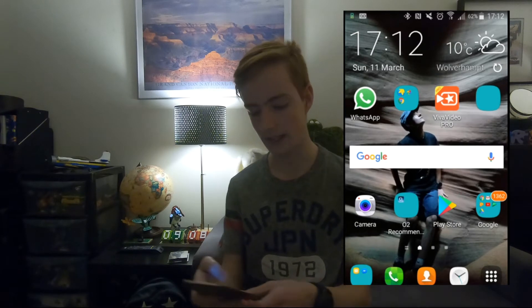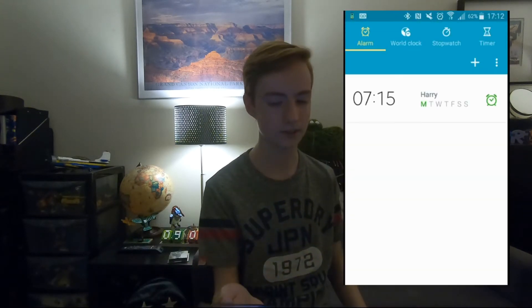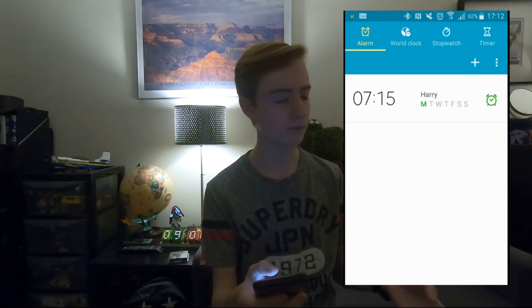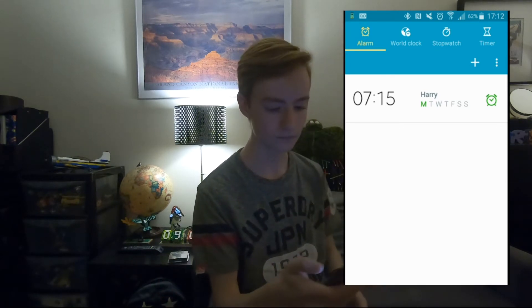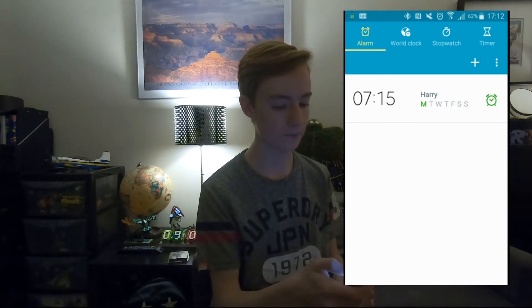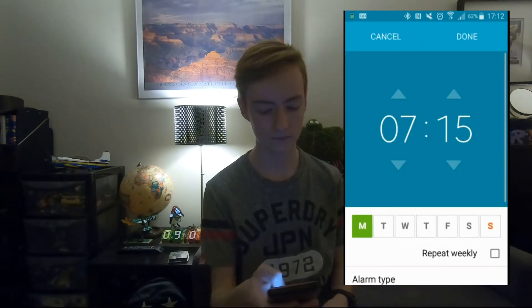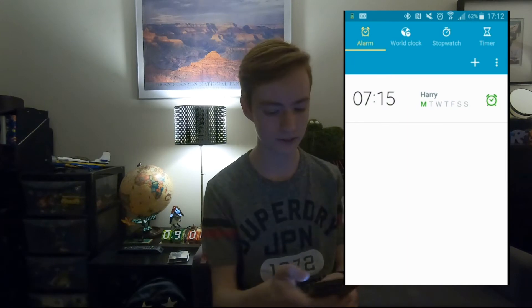Then I've got phone contacts and clock. I use my clock all the time — you can see that I've got 7. I always set my alarm for 7:15 every single day. I always set it for Saturday and Sunday at the weekend as well. I use this app a lot just to set my alarm.